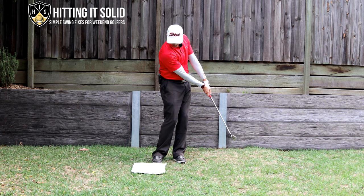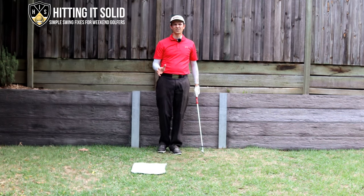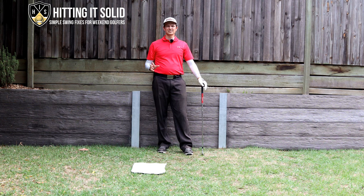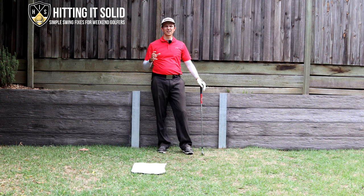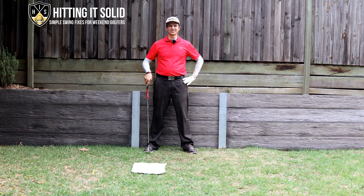Made pretty good contact — just skimmed the towel on the way back — but I can compress that ball really nicely. That's a great drill you can practice at home to really get good at hitting solid iron shots just like Cameron Smith does and really lower your golf scores.